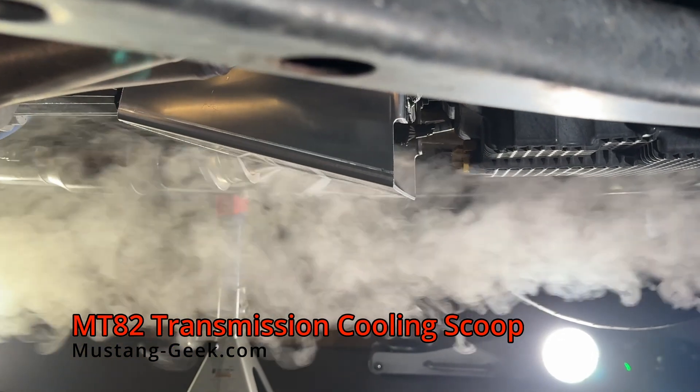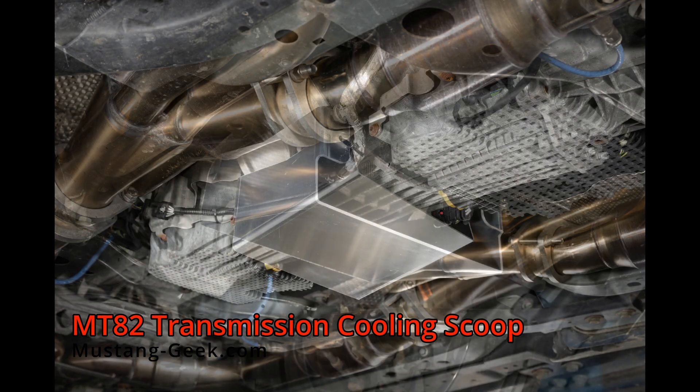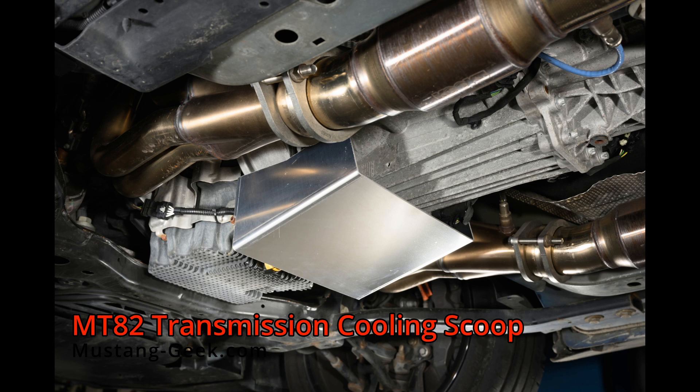It's made from lightweight laser-cut aluminum and installs easily using existing bell housing hardware. It fits S197, S550, and S650 Mustangs with the MT82 transmission.